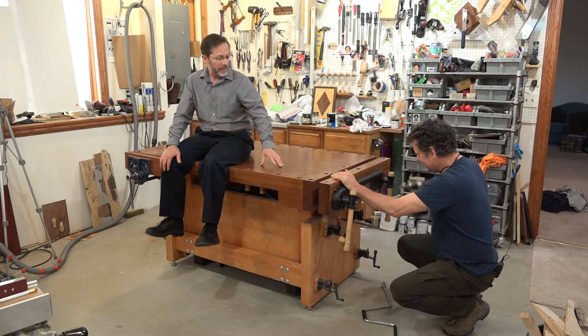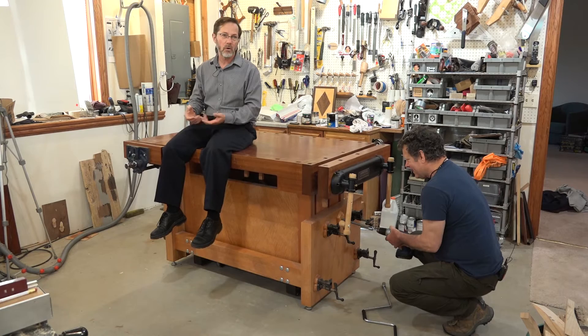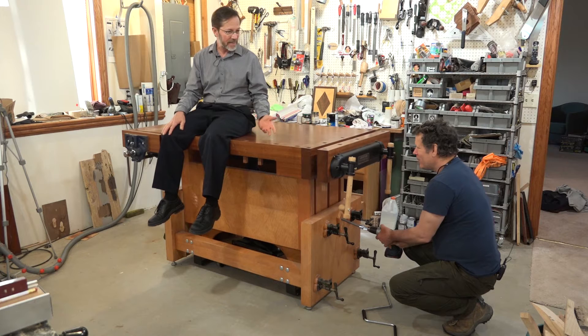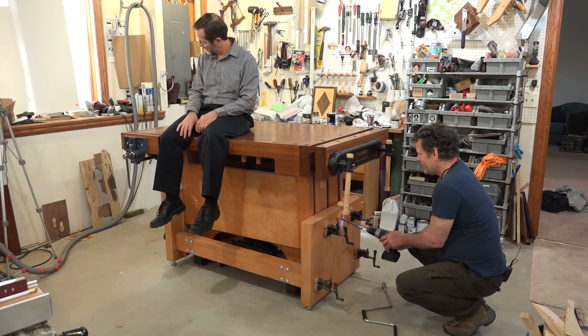So how does it work? There's a scissors jack — a regular car jack — and there are a couple of pipe clamps that hold it tight. You unlock this, give them just a quick loosen-up, and you can adjust it with either a drill or a crank handle and you're good to go. It goes up to 44 inches high and down to 29 inches — a 15-inch range.